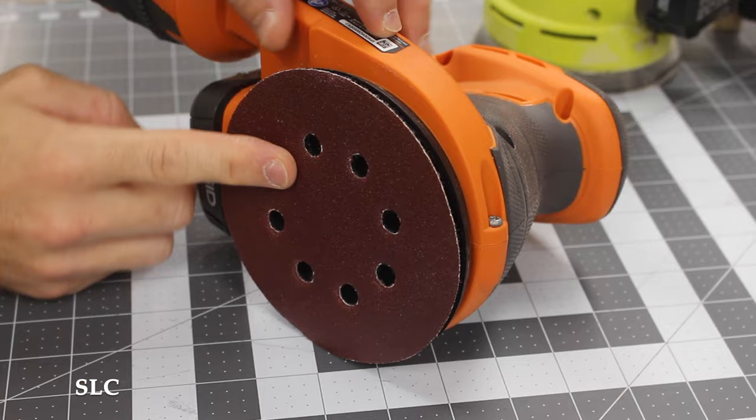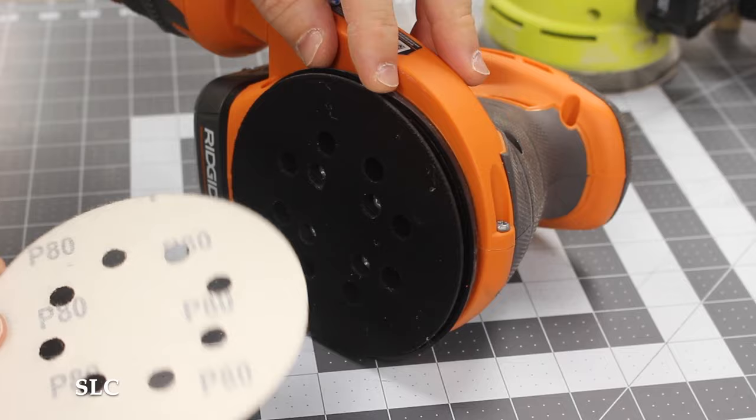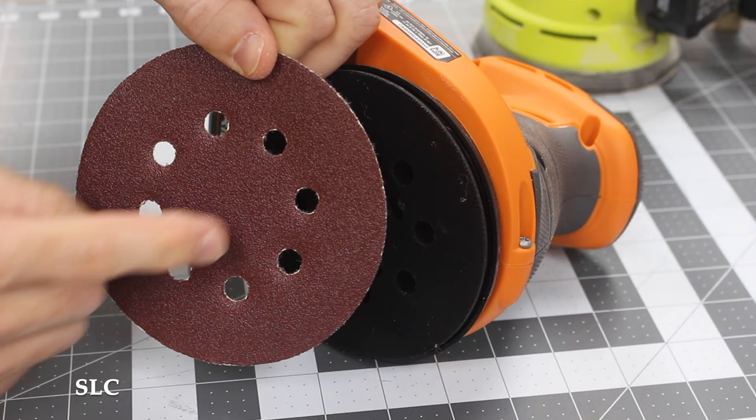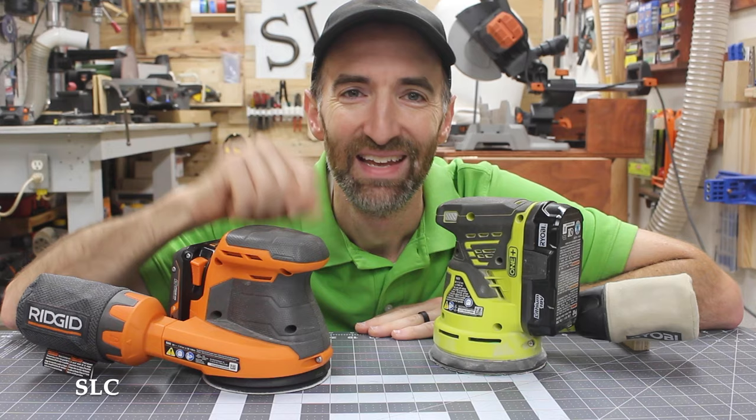In the bottom of your sander you have a sanding pad, and that's where you attach your sanding paper. It sounds a lot like Velcro, and that's because it's very similar. This is referred to as a hook and loop system. Always remember when attaching your paper that the holes in your paper need to line up with the holes in the bottom of your pad to get the most appropriate dust collection.